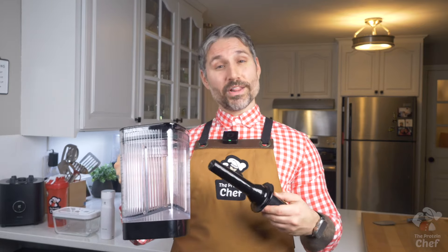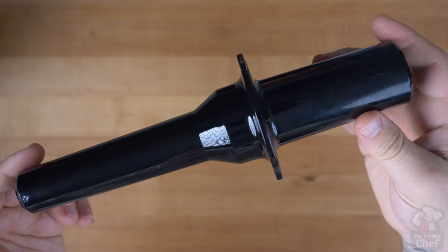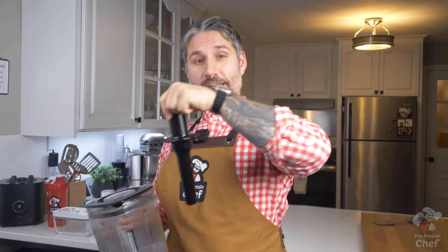Take out a powerful blender or food processor. Today I'm using my Zwilling Infinity Power Blender, which is packed with 1400 watts, break-proof, heat and cold resistant, has a tamper to push your ingredients down, and much more. I'll link it below if you want to check it out.